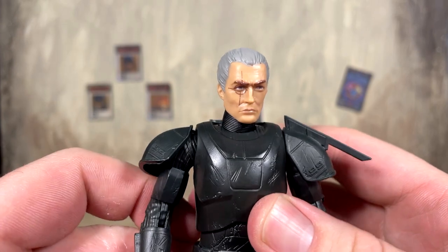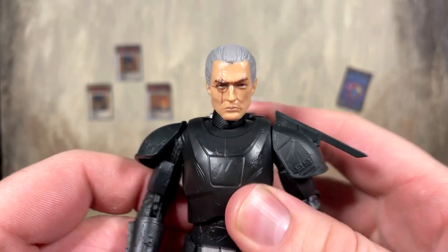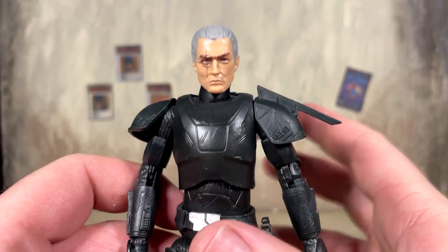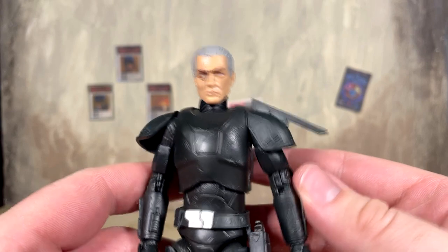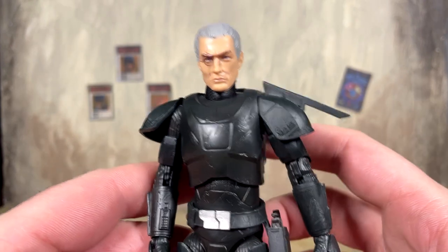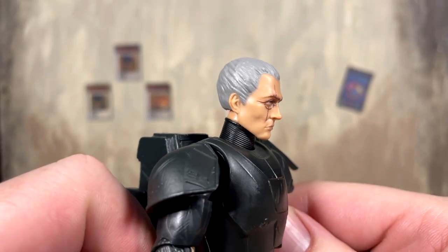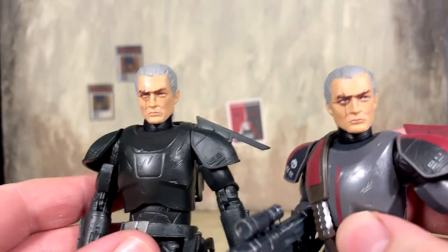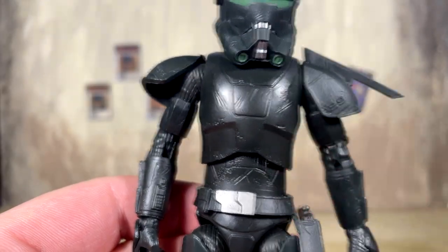The helmet is removable and you have good old Crosshair underneath. This is a non-battle damaged look, so I would have liked them to change up the head as we see him later in the show. I think this figure suffers from concept art syndrome — at one point it was just the same armor but black, then later they changed some minor details in the show but it was too late for the figure. That's why we see inaccurate costume details. The head looks pretty clean though, with nice paint apps and the gray hair is a nice touch.